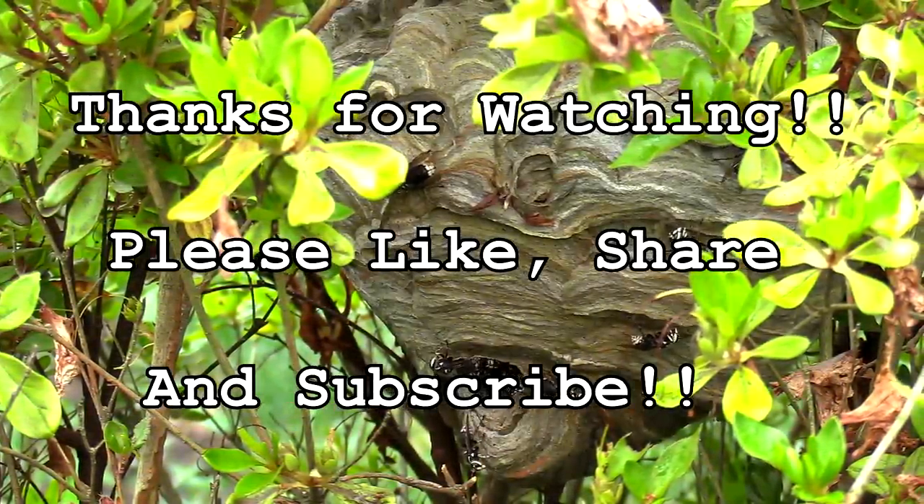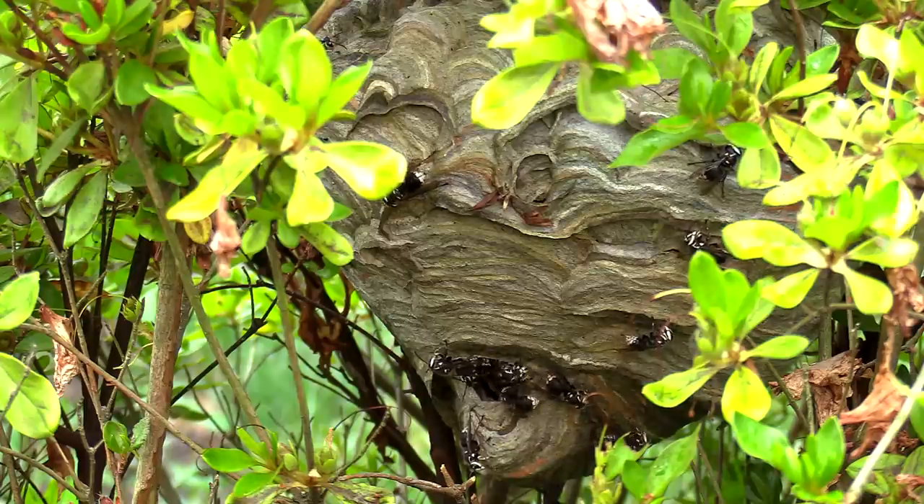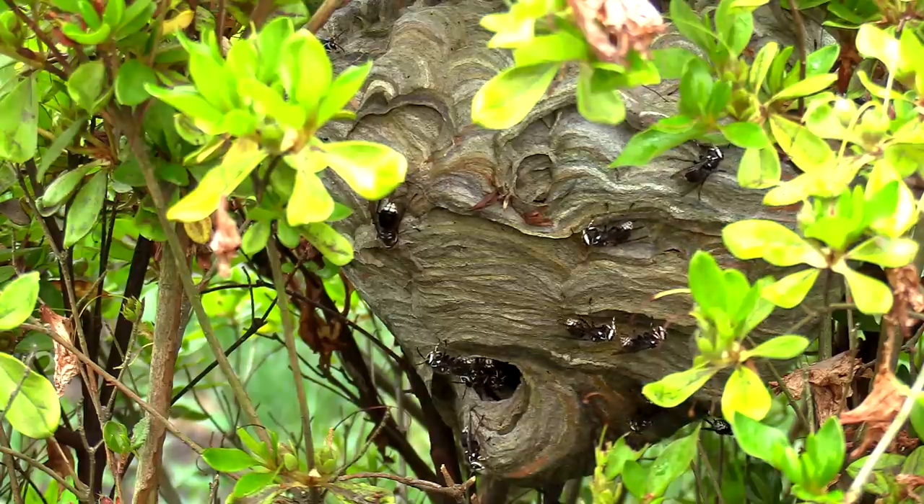Hey everybody, thanks so much for tuning in to check out this removal video. This is actually two removal videos in one, and these are both within the same day.